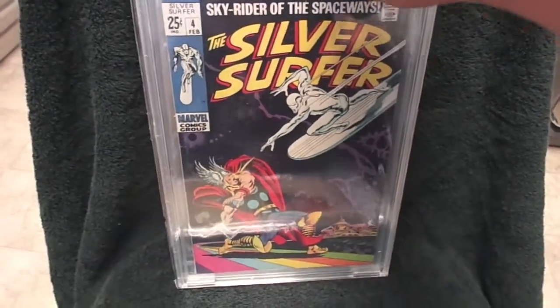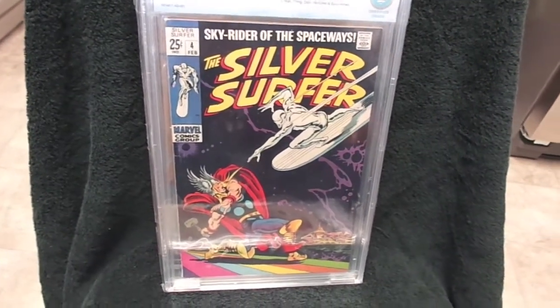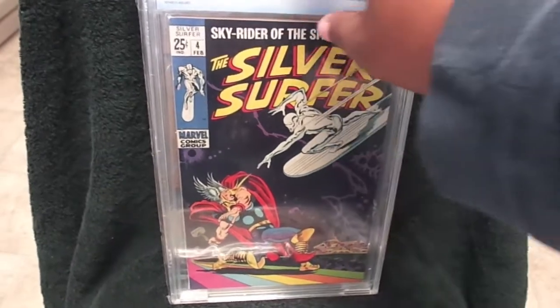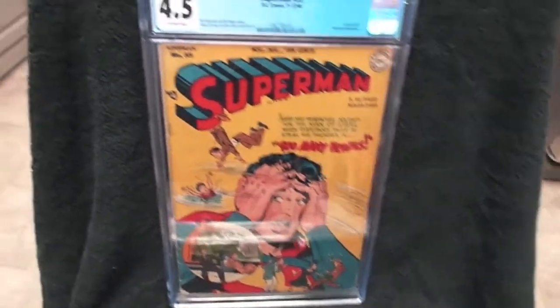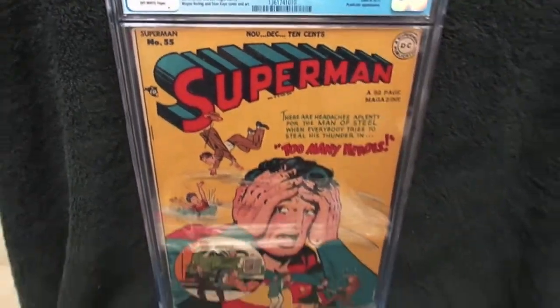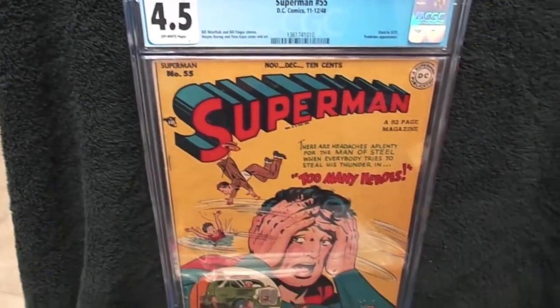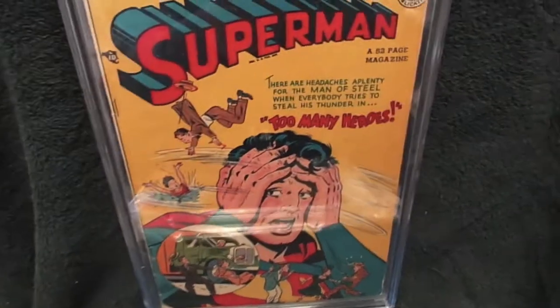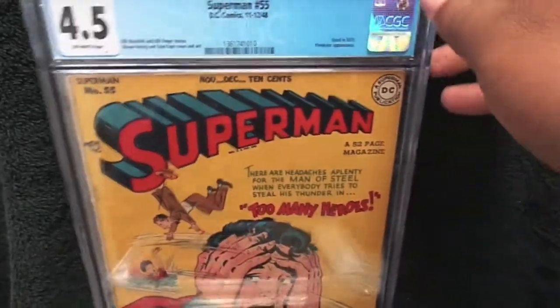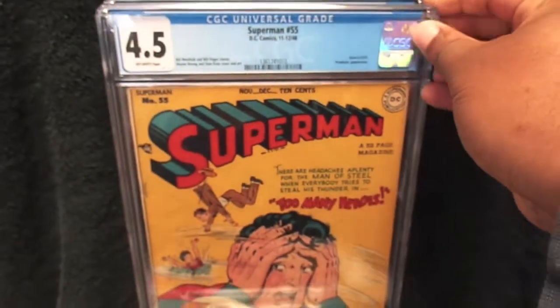Alright, the last two books here are some Golden Age books that I happened to win a few months ago from Comic Connect. We have Superman number 55, graded 4.5 CGC. This was used in Seduction of the Innocent, and it also has a Prankster appearance. This is from 1948, so that's after World War II.